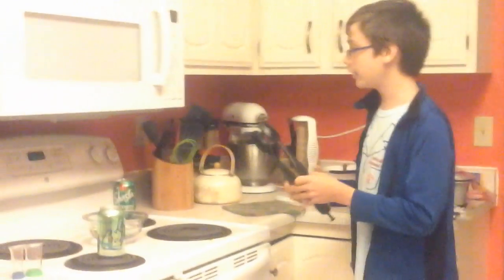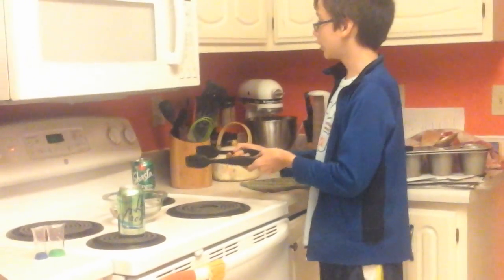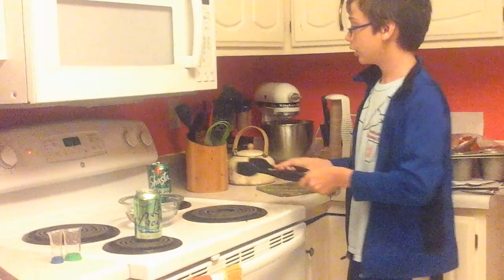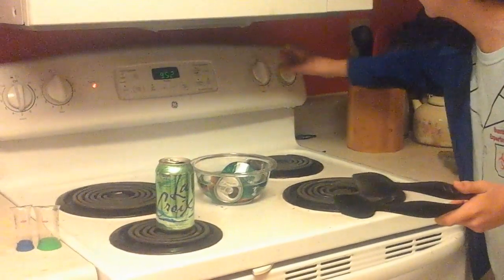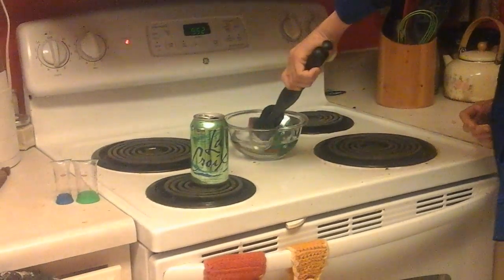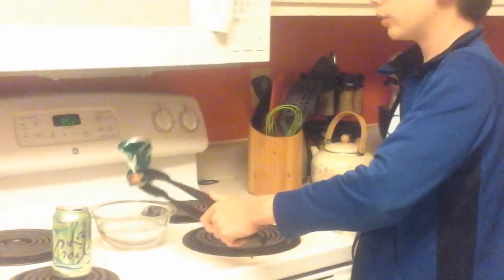We're back and this can is steaming, so I'm going to quickly take your tongs, grab the can and flip it into the water. Let's turn the burner off and get out the can, and we'll be back when I get the ice for the next one.